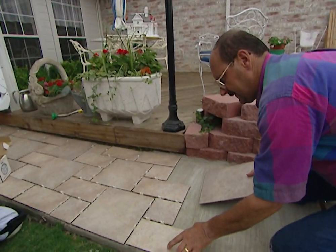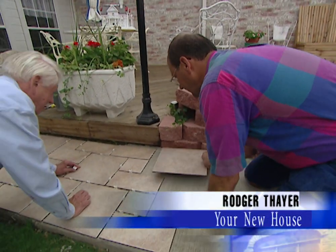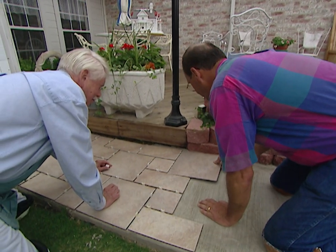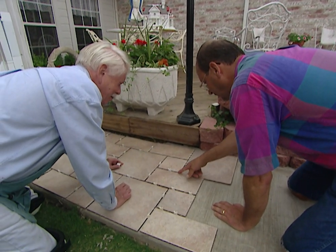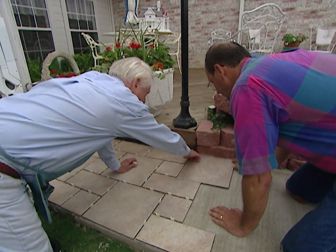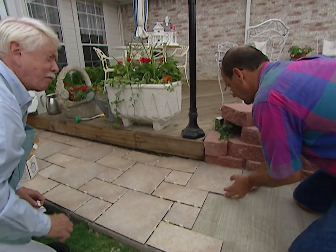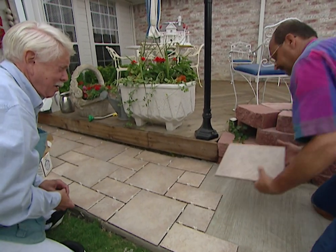This is a bigger job than I want to tackle alone, so I'm going to get my friend Roger to help. Looks like you got all your spacers in real nice. We've got a problem here — the grout line is going to be inconsistent, and we're going to have to make a cut in the back. Looks like about a quarter inch off there. I've got the wet saw up there with your name on it. Will you take care of that for me? Sure.